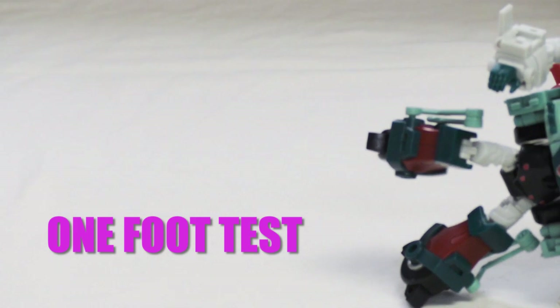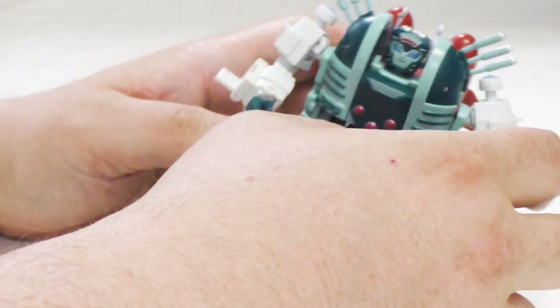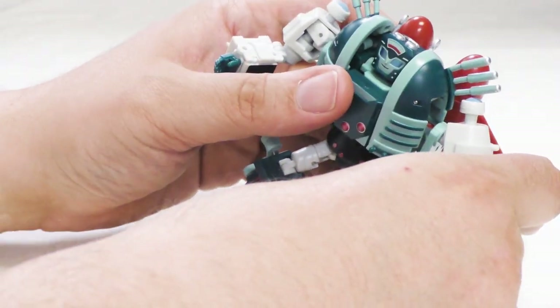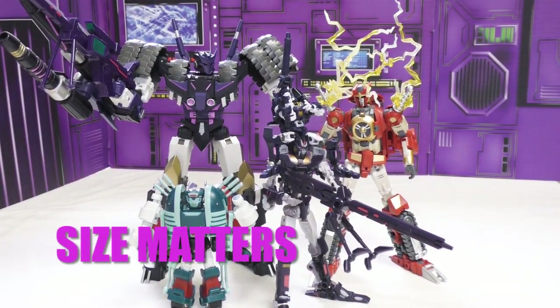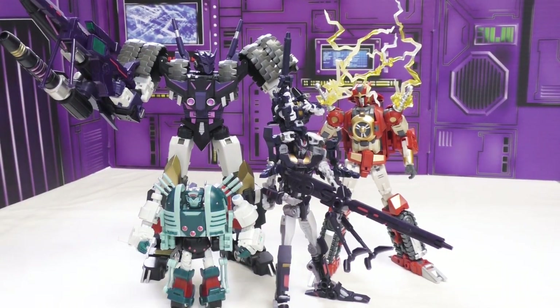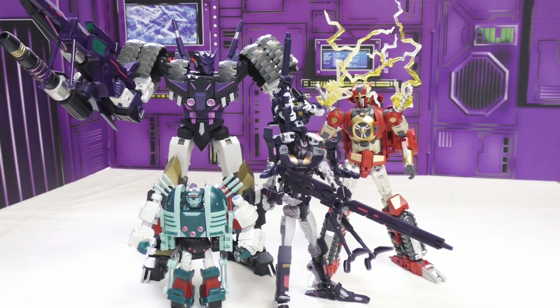She passes the one-foot test — suck it. For bot size comparison we have all the DJD guys from MMC: old school deluxe or voyager, new school voyager, old school deluxe set, and the legends boss up here as well. She fits right in — it's looking good.